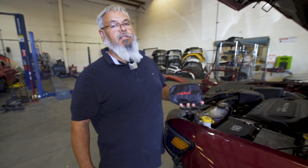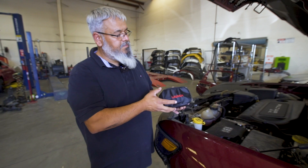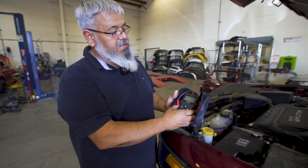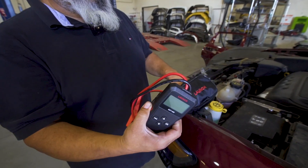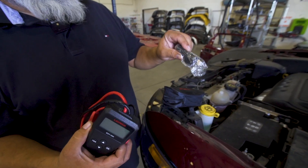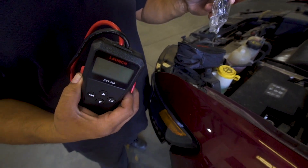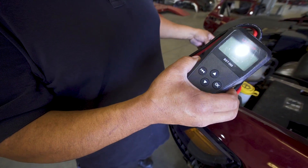Today we're discussing the Launch portable battery tester, the BST 560. It comes in a case with the tool itself and a cable to import pictures or printouts from the tool to your PC.